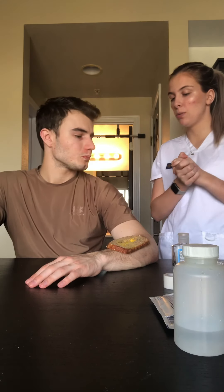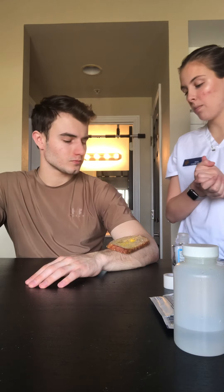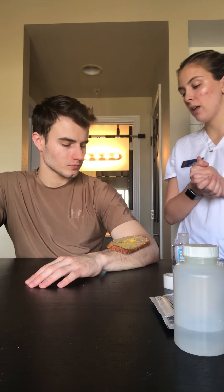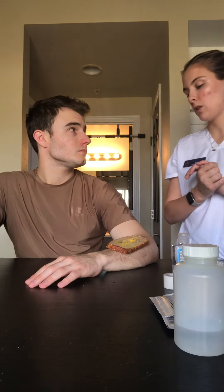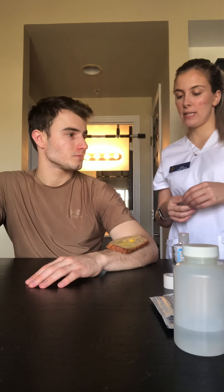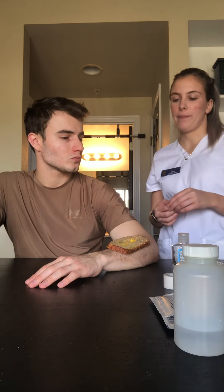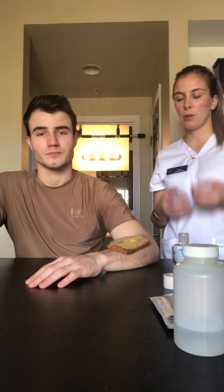Today we're going to be irrigating your wound. We're going to be taking a culture of your wound to see if there's any bacteria growing in there. And then we're going to be applying new dressing — just going to clean that out. What is your pain level right now? In this instance, we would give the patient some sort of narcotic to bring the pain down.